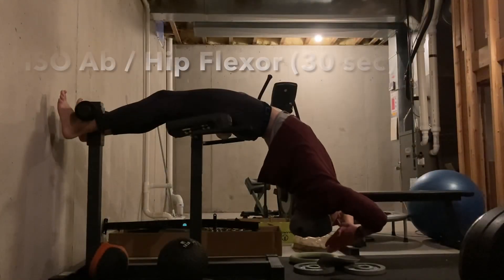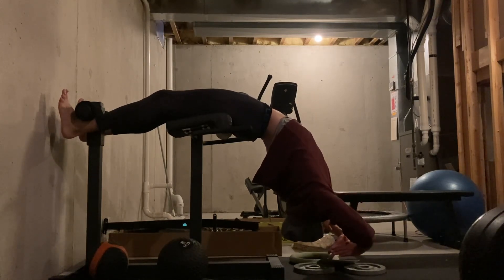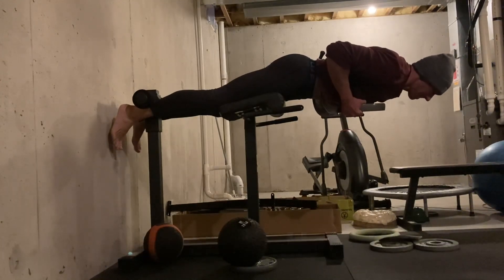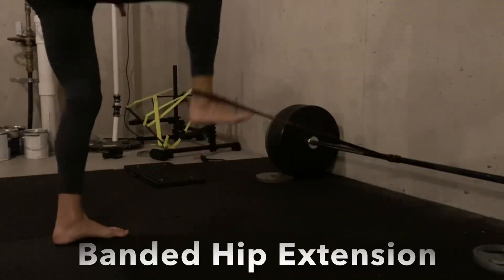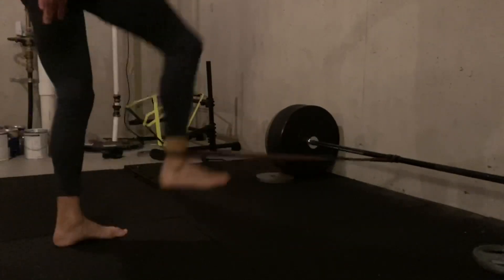Then I went on to my isometrics, where I hold these for 30 seconds each. The idea is to create a lot of tension in the muscles throughout that 30-second period, which then leads to tendon creep near the end, hopefully resulting in a tendon that is more compliant near the muscles, which will then result in less strains — specifically hamstring strains for me.